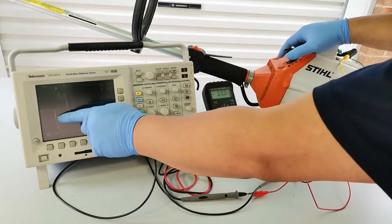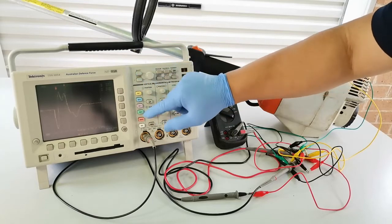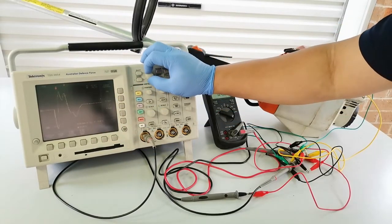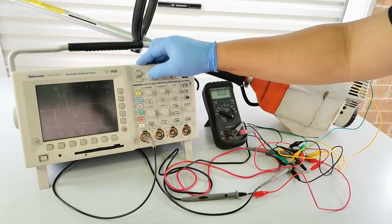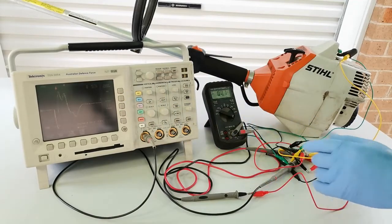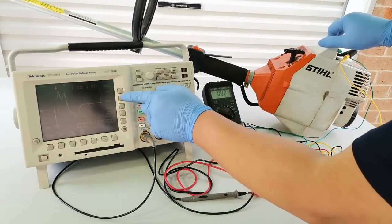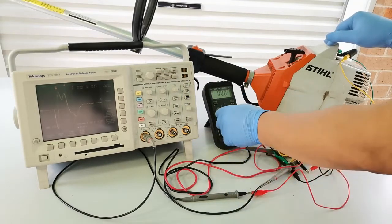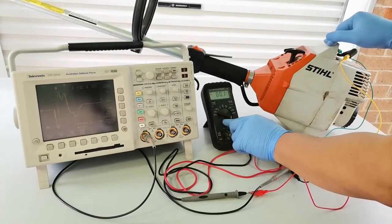I previously captured a waveform showing roughly 30 microseconds of pulse width. Using the cursor horizontal bars to measure, we have roughly 43.7 volts peak-to-peak, which is a good indication — good enough to use that voltage to drive a circuit. Because the pulse width is only 30 microseconds, the average voltage will be lower than 43.7 volts. The multimeter averages this but is not accurate for measuring high-speed pulses — at least it gives some indication of the voltage.